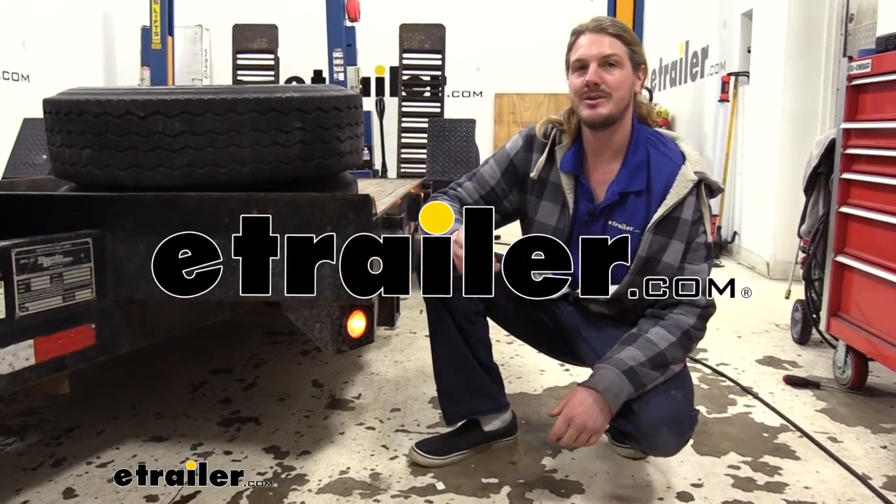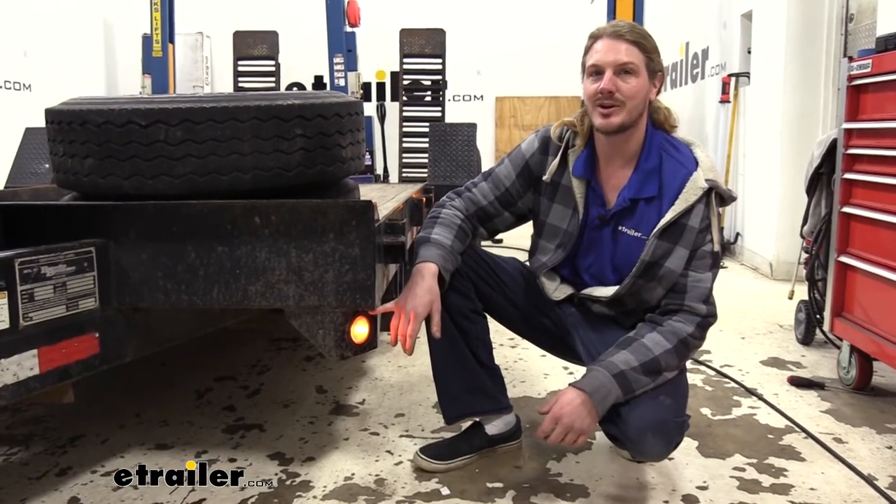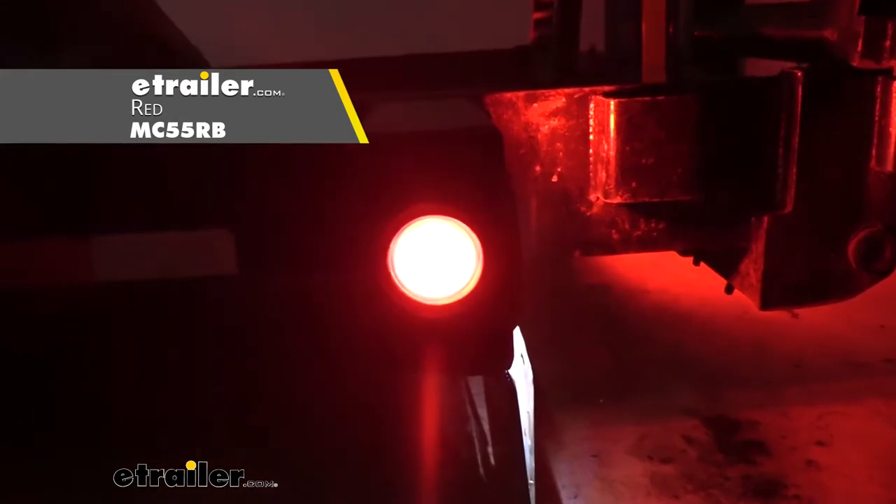Hi there safety conscious haulers. Today we're going to be taking a look at Optronix Submersible Incandescent Side Marker Lights. These are available in either amber or red depending on where you need them installed in your trailer. Just remember that amber is for the front and red is for the rear.